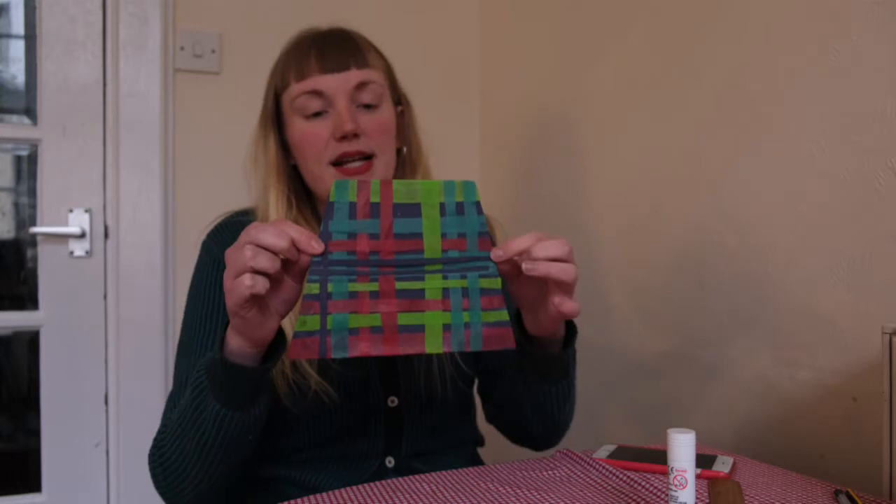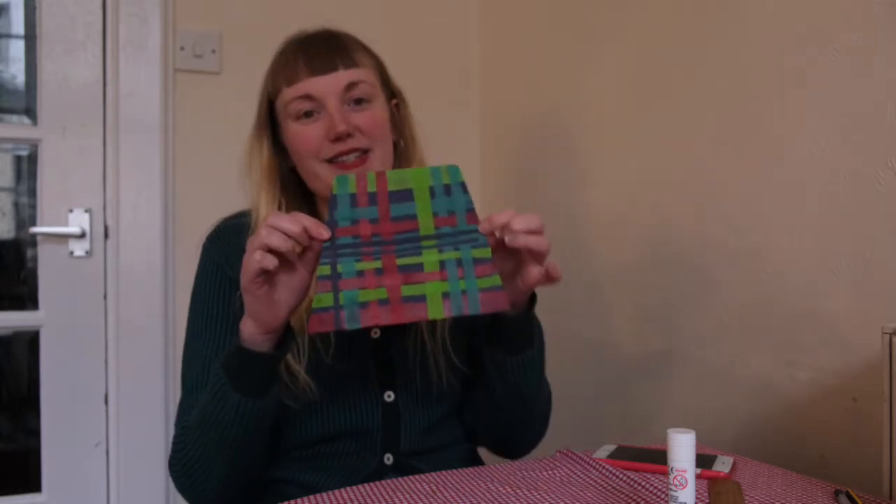Hello everyone, my name is Annie and I work at the Andrew Carnegie Birthplace Museum. Welcome to our next Scottish craft as part of Burns Night. It's a bit late but there's always time for crafts. We're going to be making a little personalised tartan kilt.